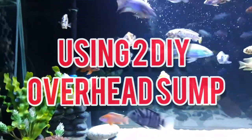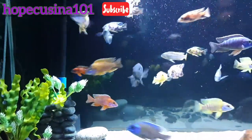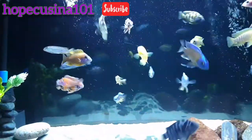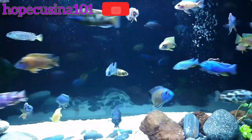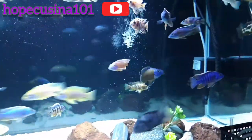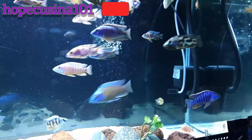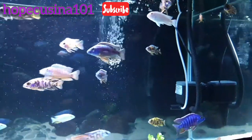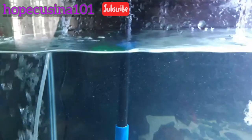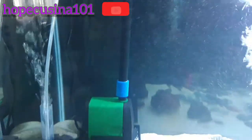Here we go again. As you can see, all the fish are doing great and happily swimming inside my 75-gallon tank. Our goal for today is to get better filtration, and as cheaply as possible.